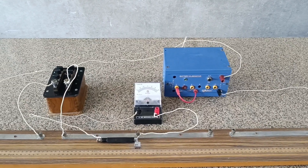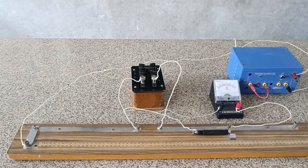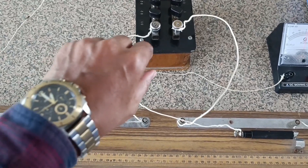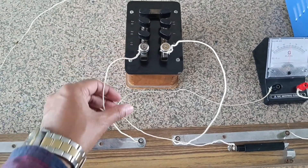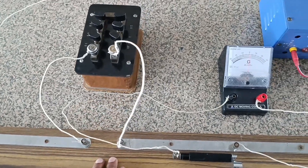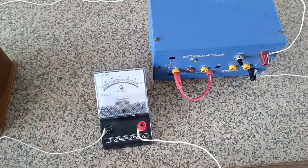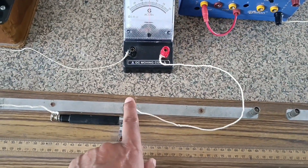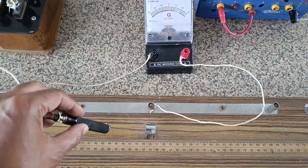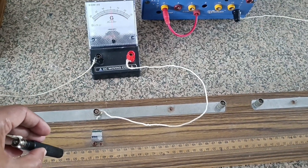Flat metallic strips offer negligible resistance and two gaps are provided. In the one gap towards the left, a resistance box is connected and the known value of resistance can be taken out. This is the gap where the resistance box is connected, and this is the galvanometer which is connected between the points B and D. This is the jockey, which is to be slid over the standard resistance wire so as to obtain the null point.